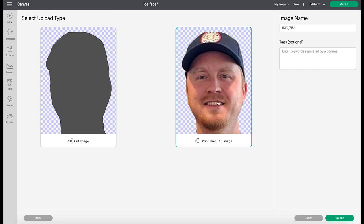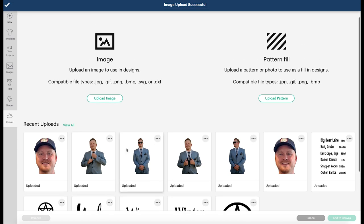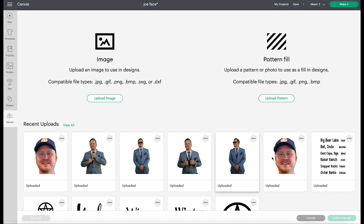Obviously something like this, we have to do print then cut — we can't do a cut image, that would be insane. So I'm going to choose print then cut and click upload, and you're done. I did all of that for all of these here — these are some nice wedding pictures that we had.